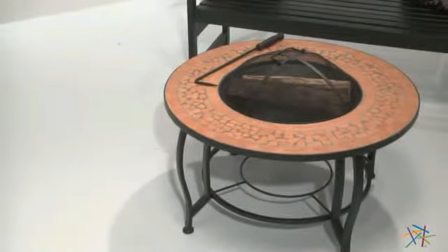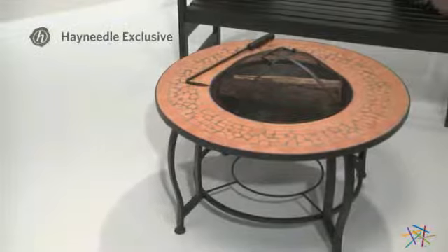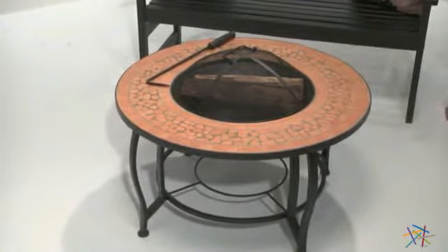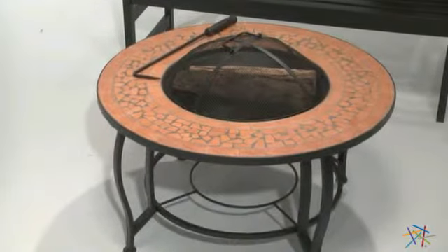Add a touch of classic Spanish terracotta style with this Hayneedle exclusive. The round design features a wide tile top that is crafted from hand-laid terracotta tile set inside an attractive border.